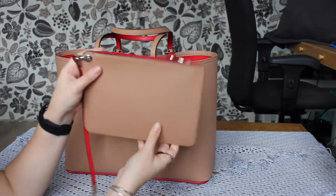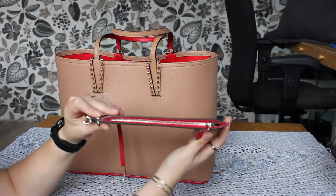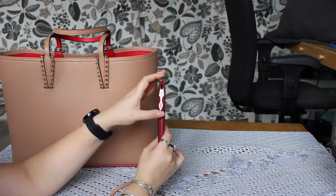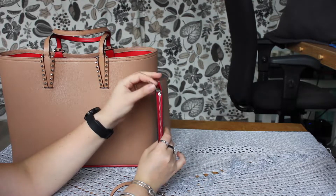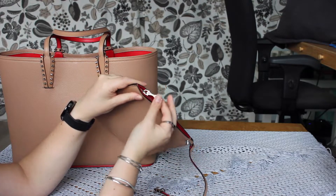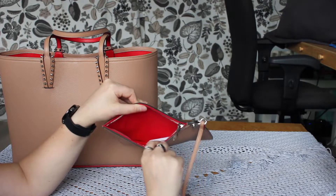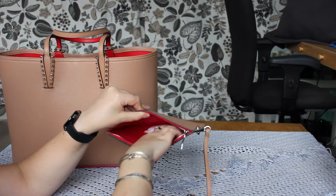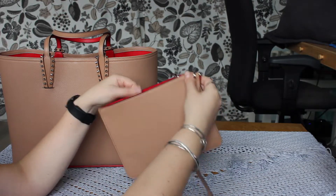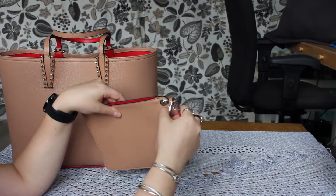It comes with this detachable pouch, which also has very cute red detailing. The zipper tab is kind of the footprint of one of the Louboutin high heels — that is just such a cute detail. Otherwise, it's a fairly simple pouch, lined with fabric on the inside. Here we have the care cards.